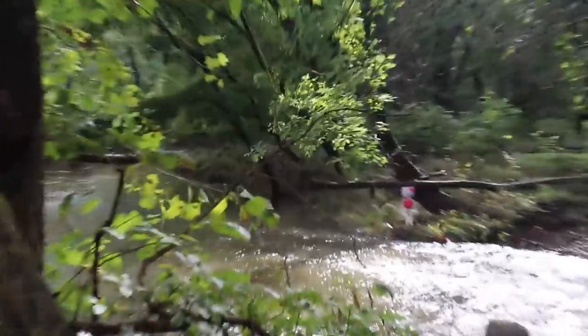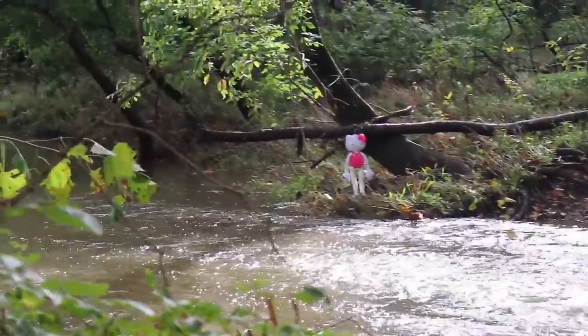Oh my gosh — I ran into a spider web. Guys, why is Hello Kitty back here? Let's get a closer look. Oh my gosh, there she is! That is super creepy. But guys, we can't go back there because the water is too high, so we can't try capturing her. Let's go back down to the creek part.